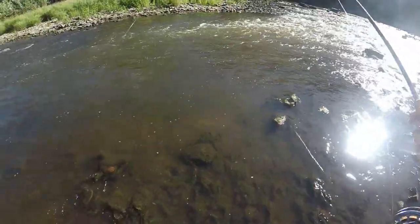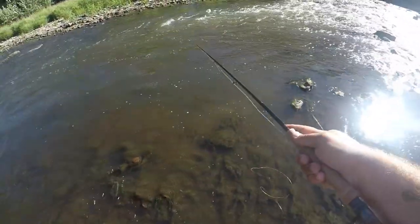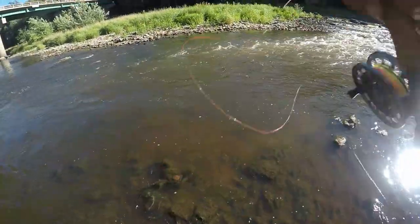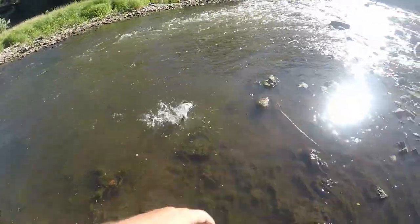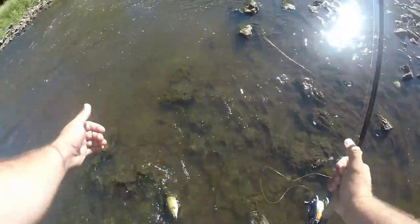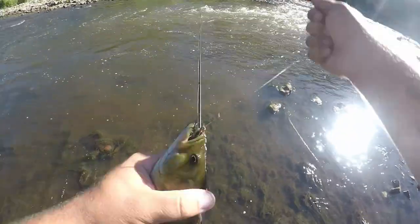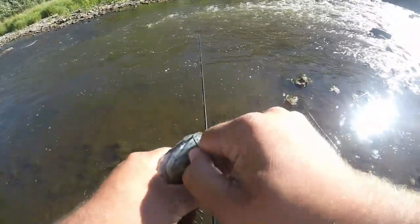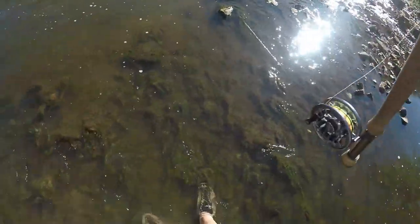These little spots like this are kind of funny — you walk up on them and don't think much of it. But you start bouncing flies through here and all of a sudden you hook a smallmouth. That was first cast — I've been here about 15 seconds. And there's a smallmouth. That crayfish pattern that I tied — he gobbled that one right up.